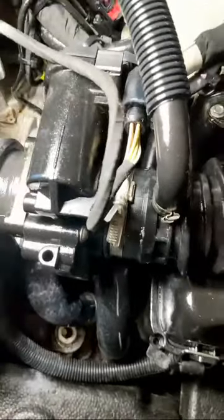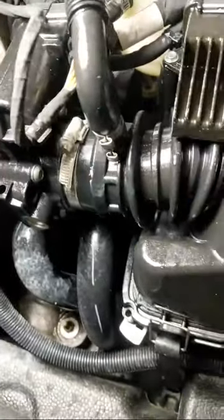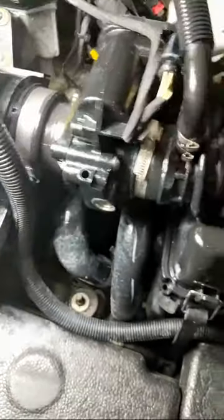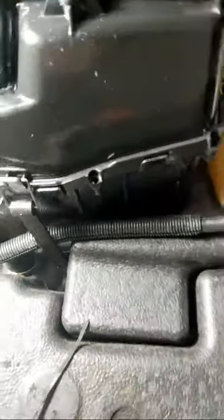You might also have another mass airflow sensor right here where those wires are unplugged, and this is going to be your throttle body — so that might just be your throttle body control.